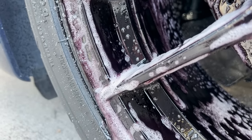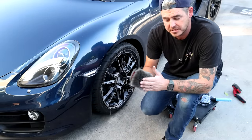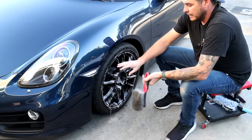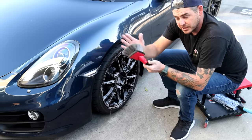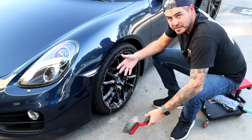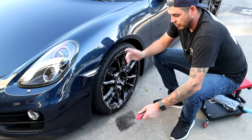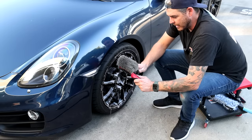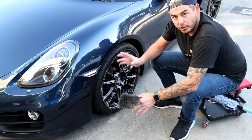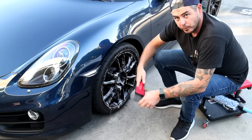At this point you can go in with a wheel brush — a nice soft-bristled brush — since the product has a lot of lubrication. But on most basic alloy wheels I don't have to do any agitation at all: just let it work, rinse it off and I'm good to go. The reason I'm not agitating right now is this is just my pre-treatment. I'll follow up when I foam the car, going in with the barrel blade and a couple of wheel brushes to agitate everything.